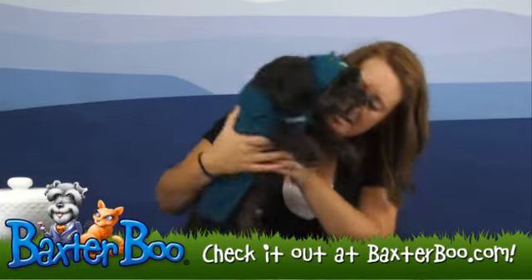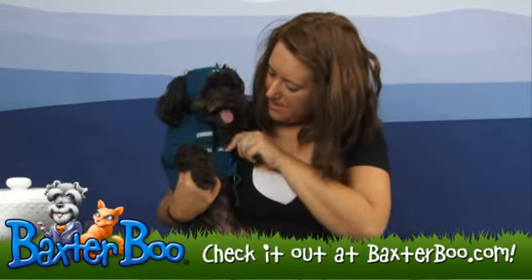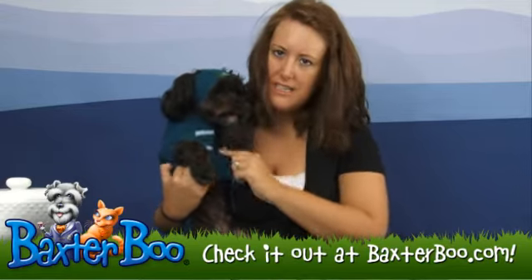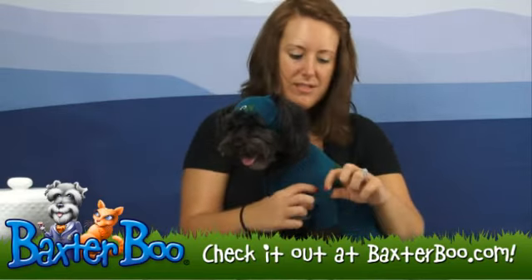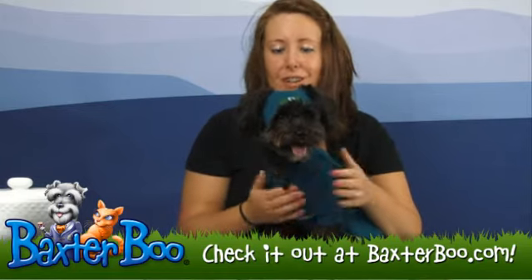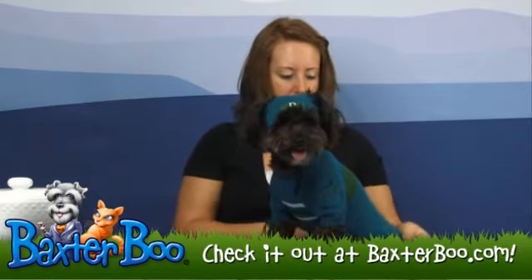On the front — it might be a little bit hard to see — but you have two stripes in white and then one small stripe in green just to give it that extra detail in the front. And then my favorite part is the little pocket here on the arm. This little pocket is great because you can hide little things in there — you can hide a treat in there for your dog — but it just gives it that extra cute little detail as well.